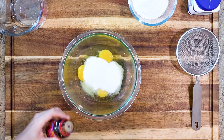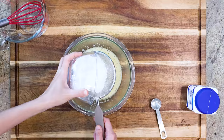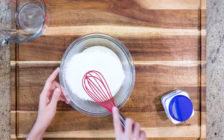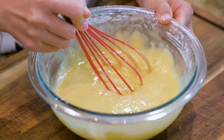Combine the eggs with the sugar and the vanilla. Mix thoroughly. Then sieve in the cake flour and the baking powder to get rid of the clumpy bits. Mix thoroughly. That looks like the correct consistency — it should be smooth and fluent.